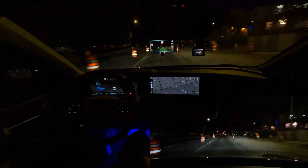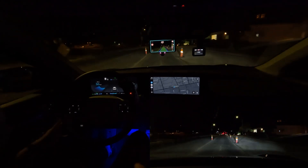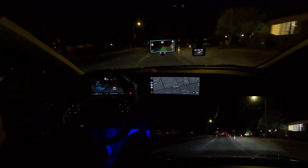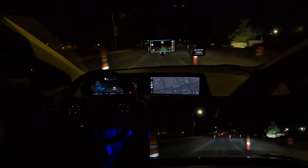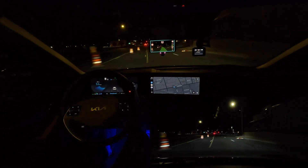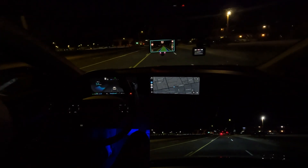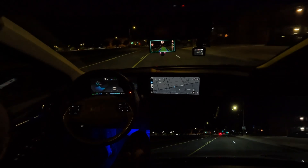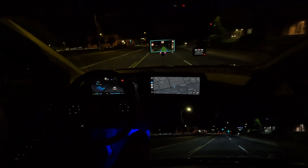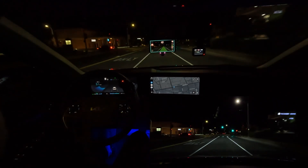We're in what would normally be the center turn lane, but they're doing construction through here. We're going to have to manually take over when it nudges us back. Once the construction zone ends, you just have to take over control because it only looks at the lane lines — it can't see construction cones or construction barrels yet. But otherwise it did a pretty good job through there during the stretches where we were just going straight.